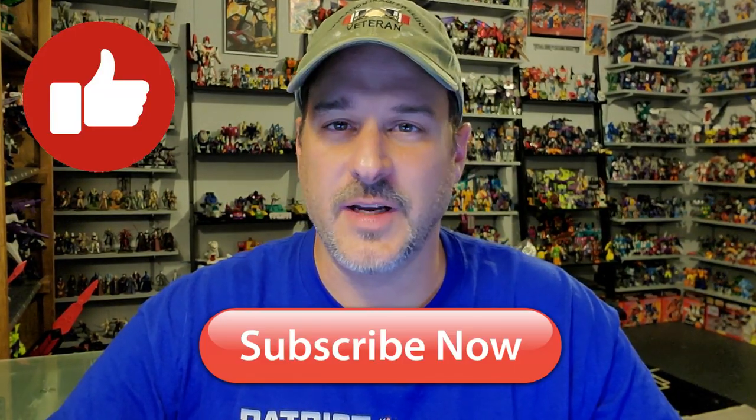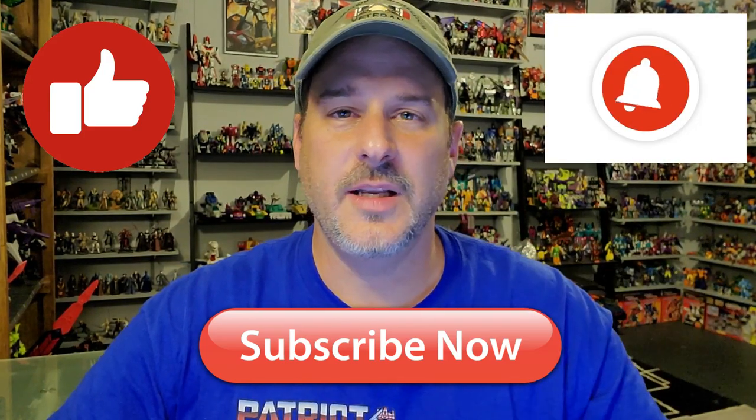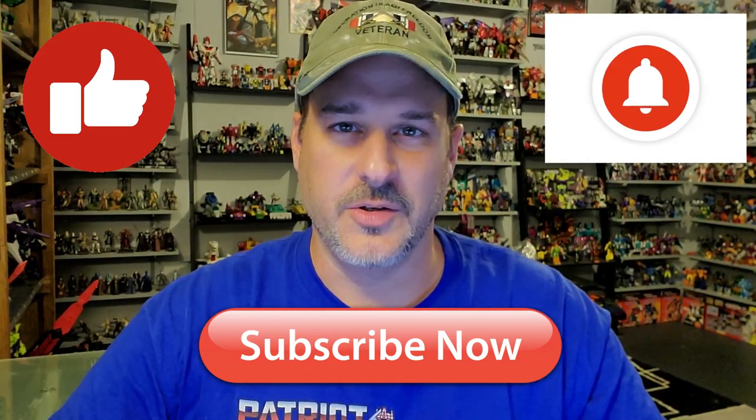Really fun figures, and I'm glad I have them in the collection. If you enjoyed the video, don't forget to like, don't forget to subscribe, and don't forget to click that bell icon to get notified when I upload new reviews. Once again, this is Patriot Prime signing out. Hooah!